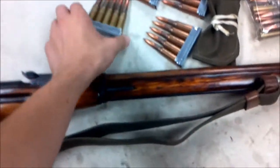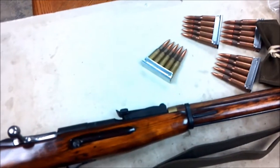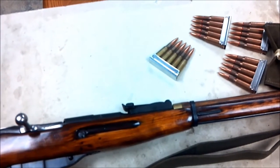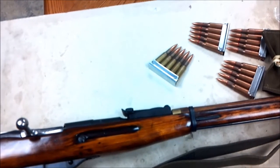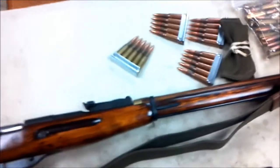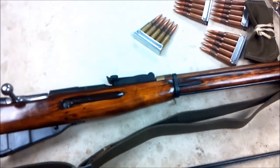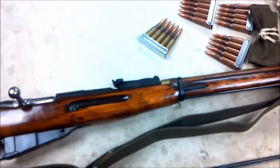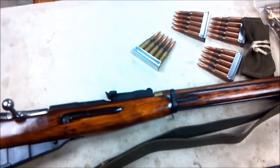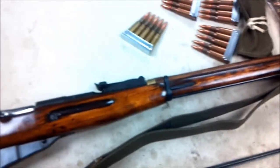I also got some stripper clips coming on the way. I only got 10 of them — I just threw some on the table. Online you can get 10 stripper clips for about $7.95 with free shipping. I'm going to have 40 more on the way because I'm getting 880 rounds, so I'll fill up those 40 clips. That's going to be 200 rounds, not including these 10, so 220 rounds total — that's 5, 10, 15, 20, 25, 30, you know.